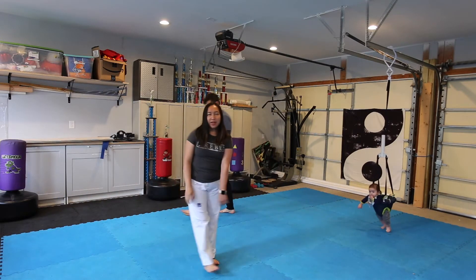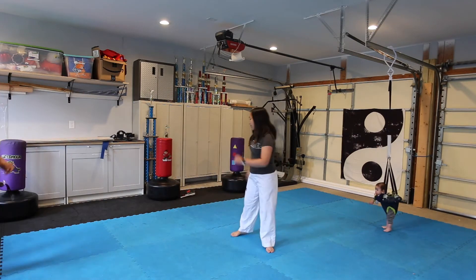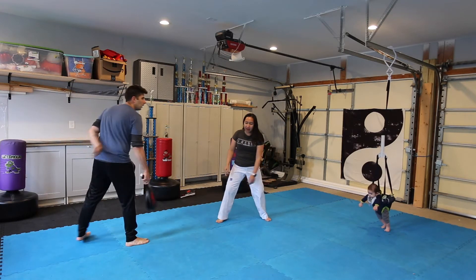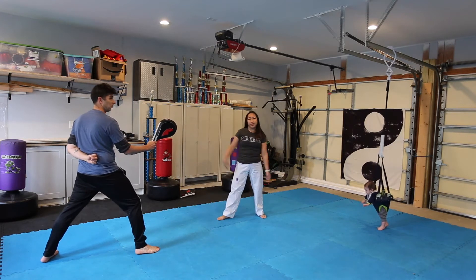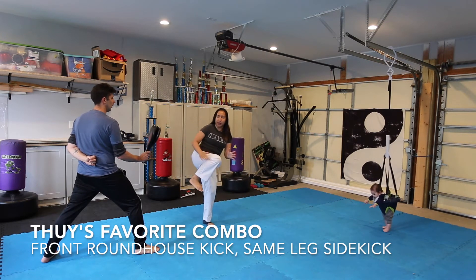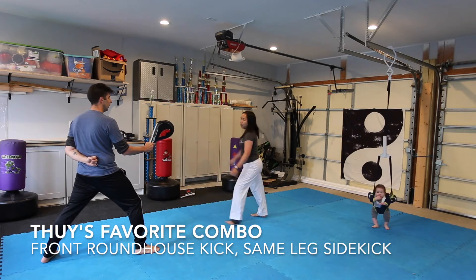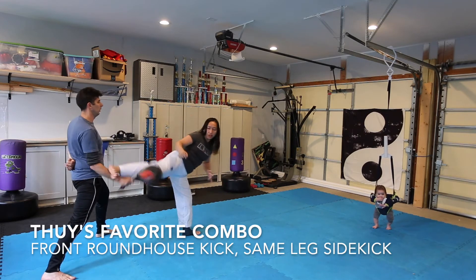I have two sets of favorite kicks and they're not 3D kicks. I usually like to use this one in sparring. It's a front roundhouse that I do and I try to aim at head level depending on how tall a person is. So I do a roundhouse and then I don't put it down — I turn and sidekick. So usually they come towards me: one, two, like that. Again, one, two.